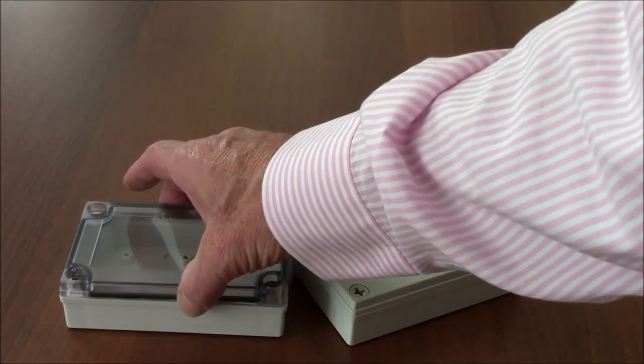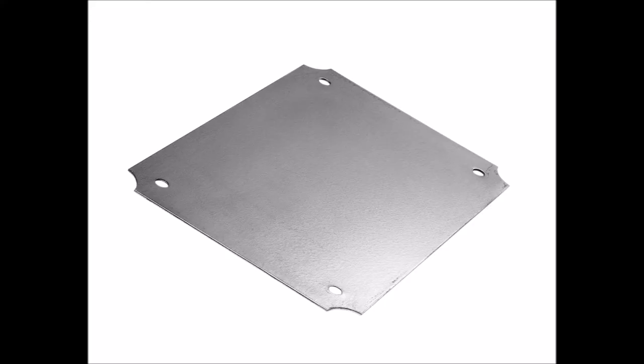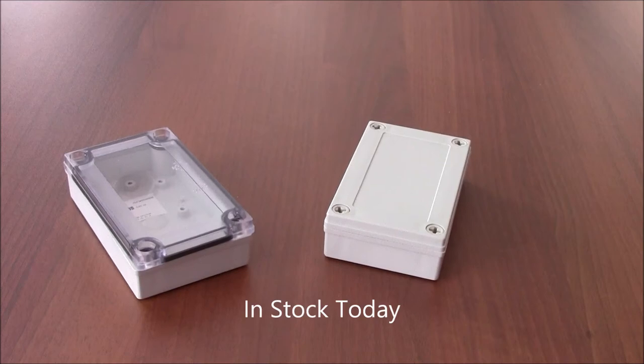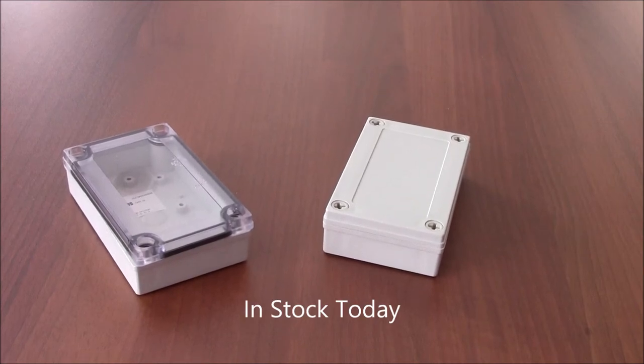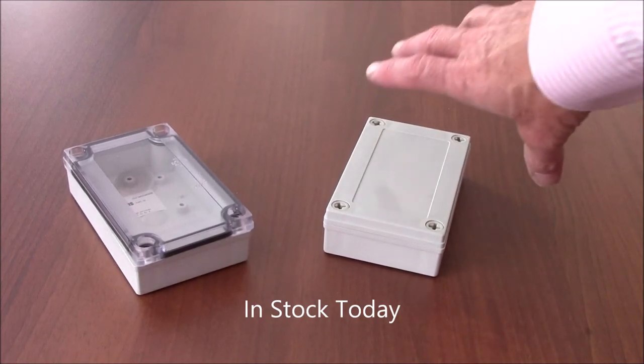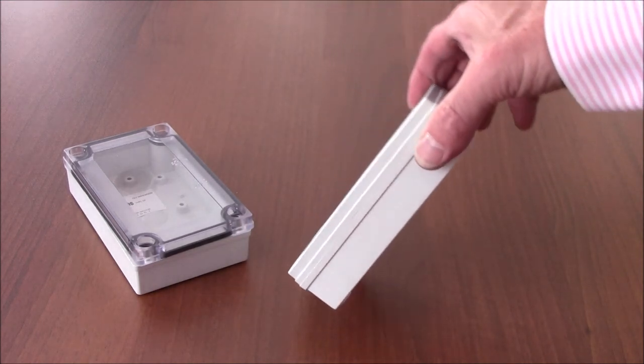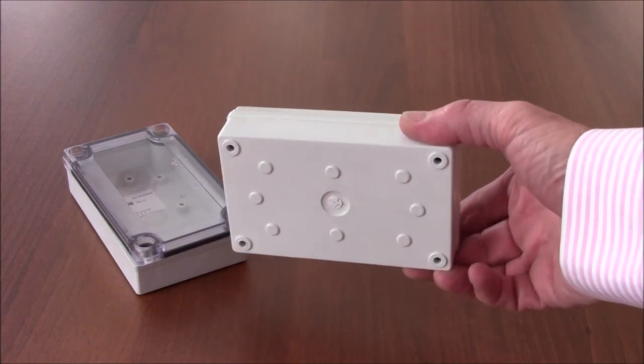It also has optional steel internal panels and either stainless steel or plastic mounting brackets — all at a price that is significantly lower than the competition. The PIP series is in stock at your local Bud distributor today. If you have any questions, please check out our website at www.budind.com, email us at saleswest@budind.com, or call at 440-946-3200.